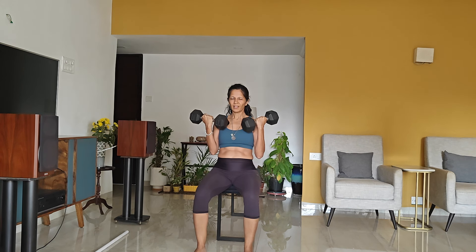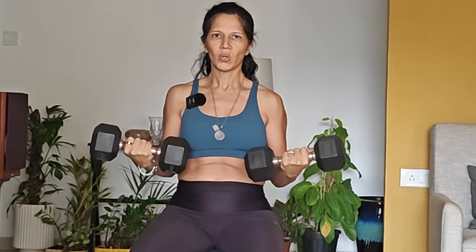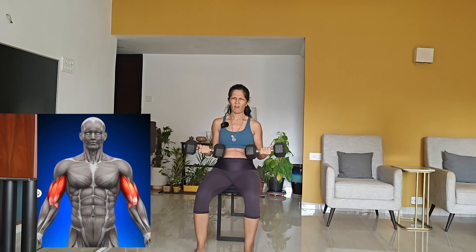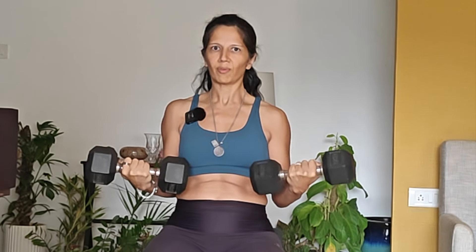Now we're doing bicep curls — five up, eight down. The reason I'm doing it seated is because I can't use my legs to cheat. After four rounds everything is shaking. No cheating, no jerking. Then hold it halfway — everything's shaking, resist the tendency for it to drop. Keep pushing, hold 10 to 15 seconds.